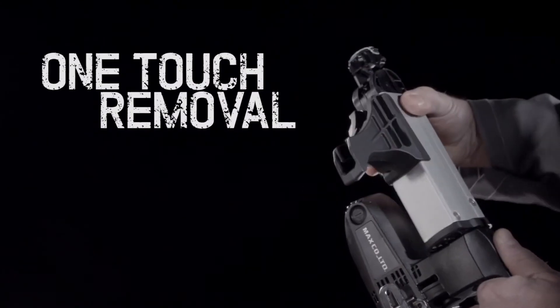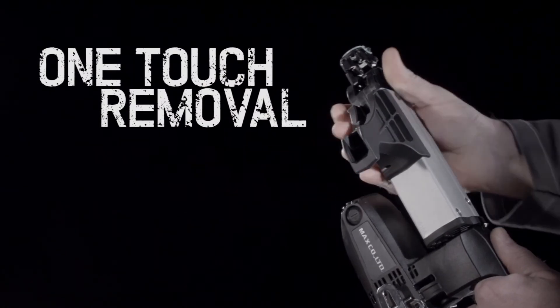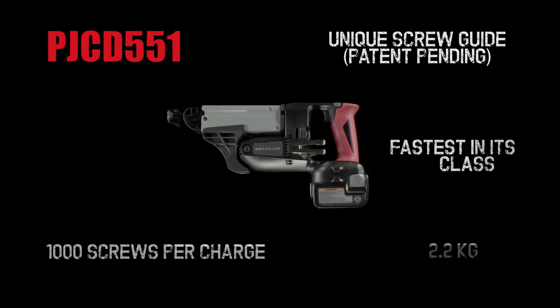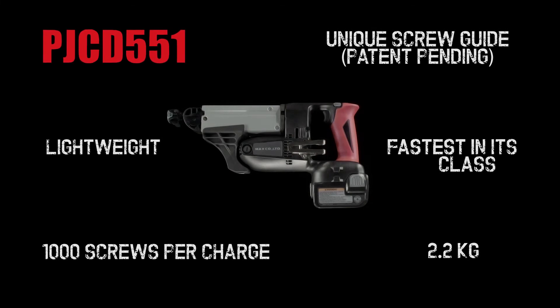The front attachment is swiftly removed thanks to the one-touch dismantling feature. The PJ CD551 — it's never been this easy.